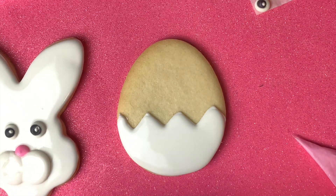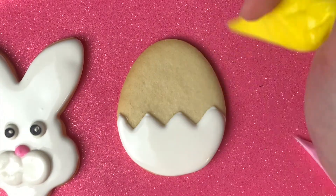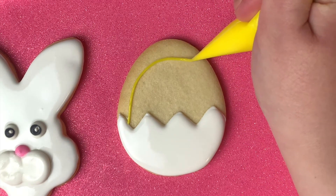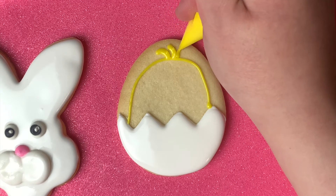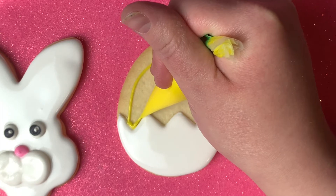Now we're going to take our yellow icing, flatten the tip out like we did before with the white, and snip just a tiny little bit off the end. We're going to do half a circle to be the top of the chick coming out of the eggshell. I like to put a few little poofs on the top to look like little feathers coming off the top of the head.